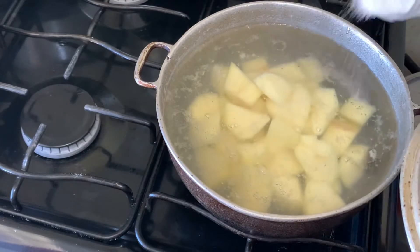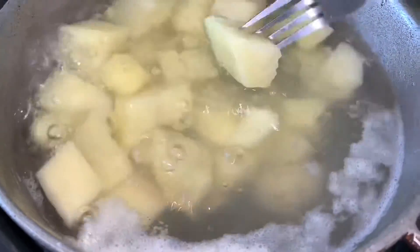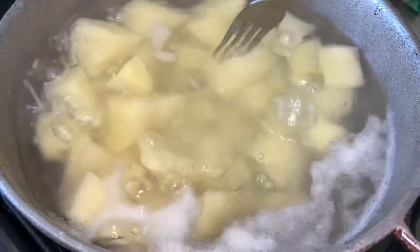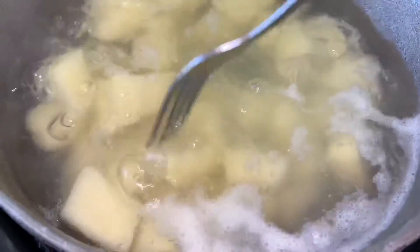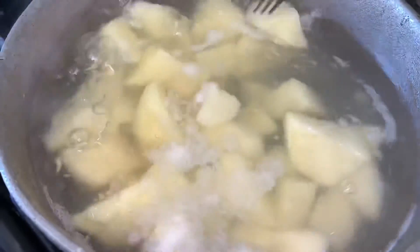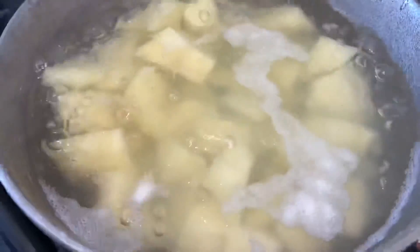Sprinkle some salt to taste as you boil until they are fork tender. Once they are fork tender, just drain the water from them and you're good to go. See how it breaks off easily? The Irish potatoes are ready. We're going to turn the fire off, drain the water from the potatoes, and move on to the next step.